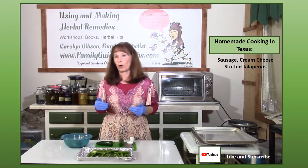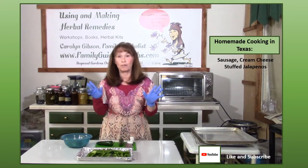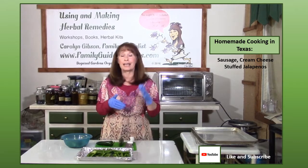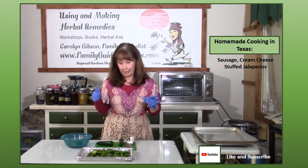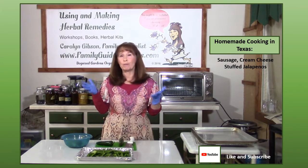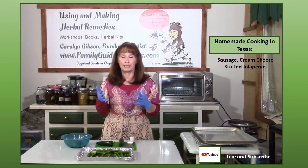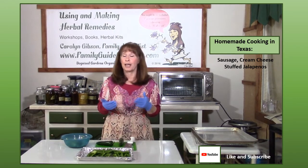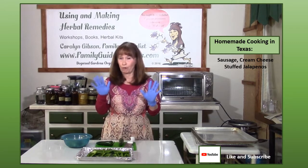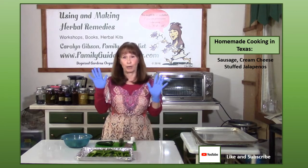Anytime you're working with jalapenos you want to wear gloves, because if you get the oils on your fingers and touch your eyes it's going to be a world of misery and it'll even make your hands burn. I'm a massage therapist and one time I cleaned a bunch of jalapenos without gloves, then had to do a massage with my hands burning like crazy. My customer couldn't feel it, but my hands were in torture.